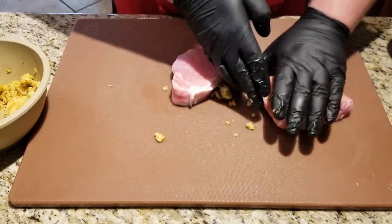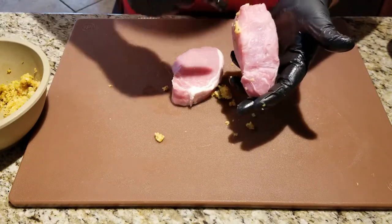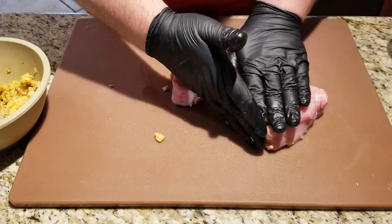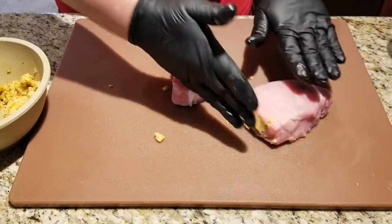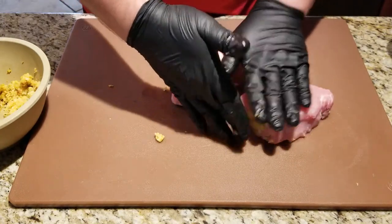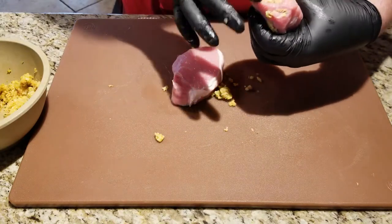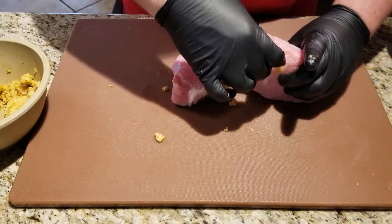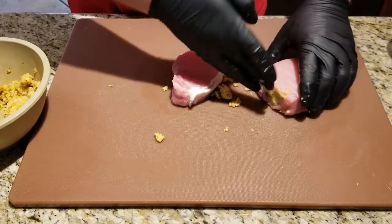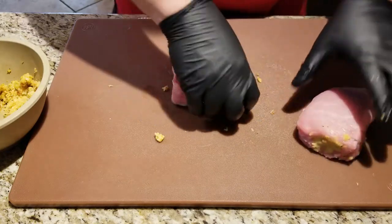That's probably about good. I'm going to push it flat — that'll help evenly disperse it so it gets back to being flat and isn't coming out the edge. Clean it up a little bit and move on to the next one.